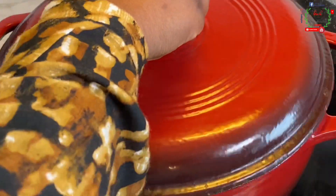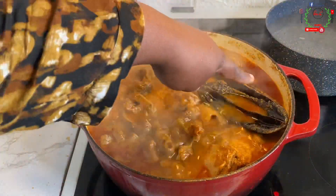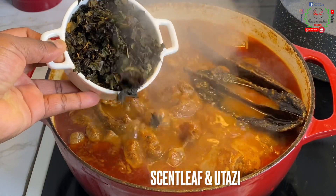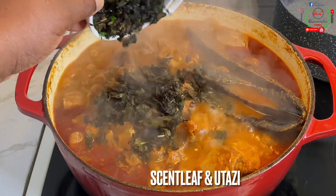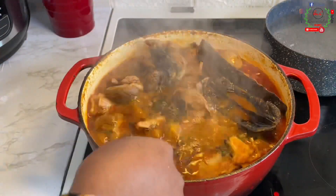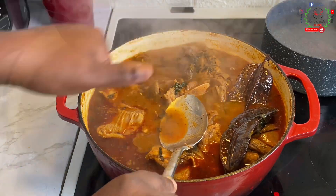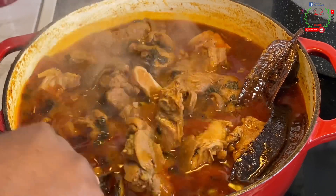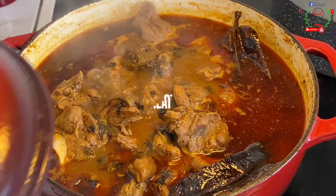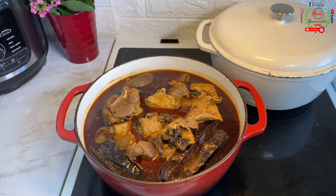25 minutes later — oh my goodness, the aroma is booming! You can see there's oil on the surface of the pot. I'll go ahead and add dry scent leaf and otazi leaf. Otazi leaf is a must-have in any pepper soup recipe you make. Taste to check if there's enough salt or seasoning. Cover the pot and simmer on medium to low heat for five good minutes.